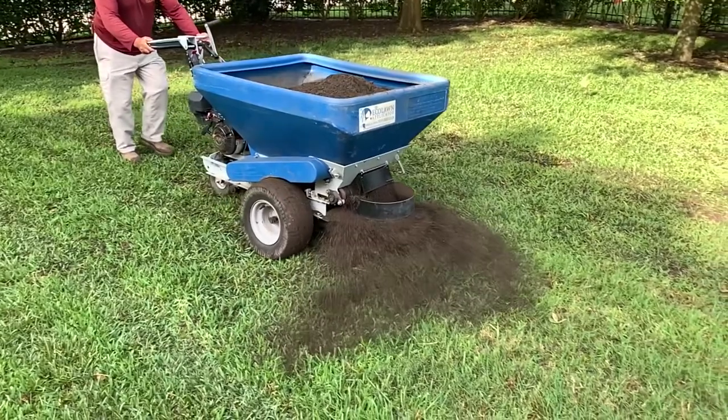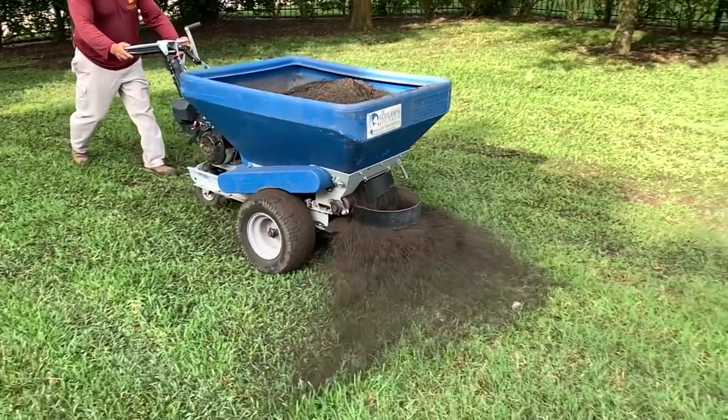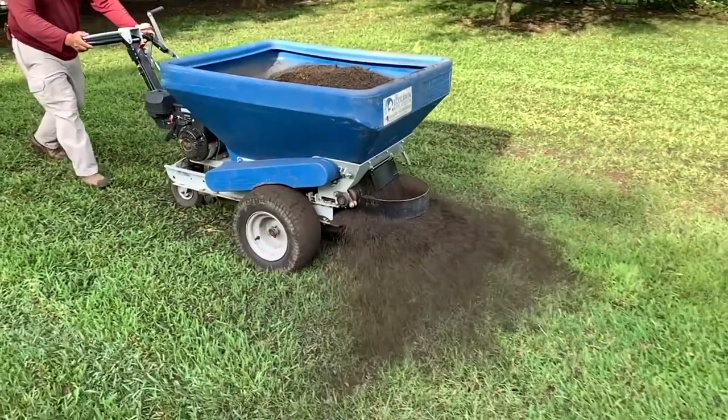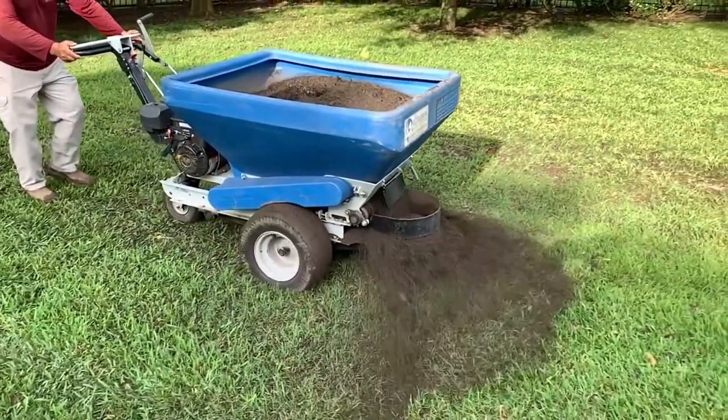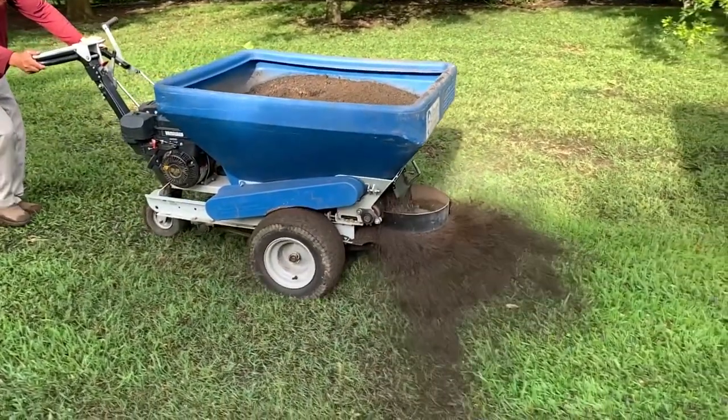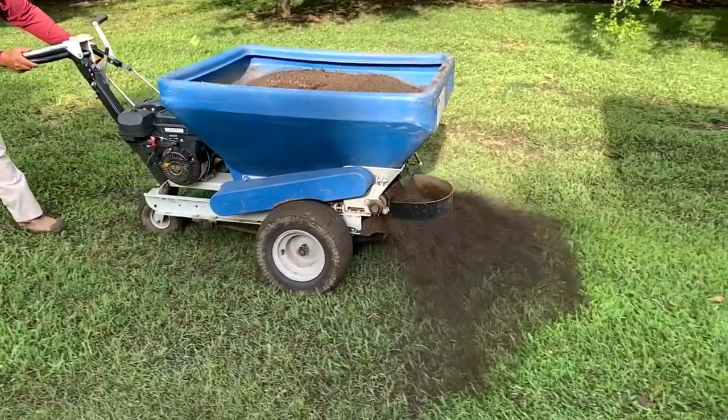It'll help retain moisture and it'll organically feed your lawn. It's a great way to provide organic nutrients down into the soil, and your grass will take that right in once it's broken down, feeding it throughout the year.